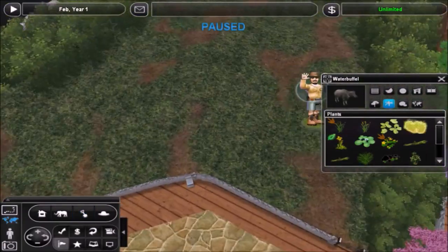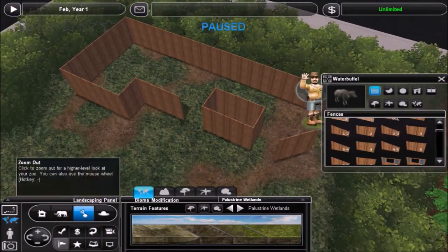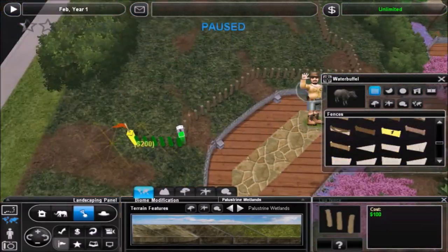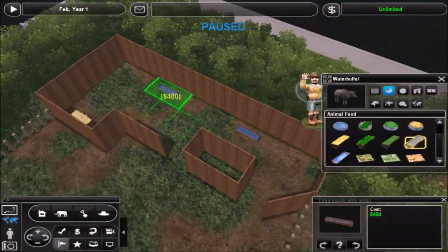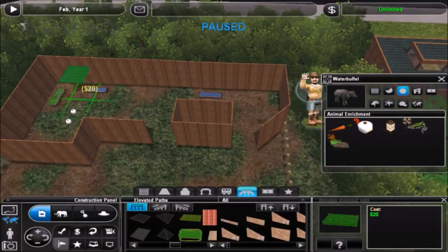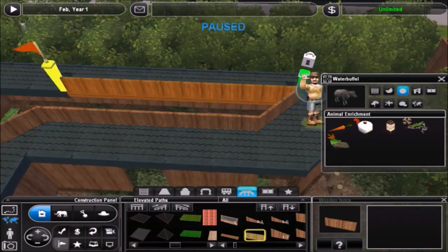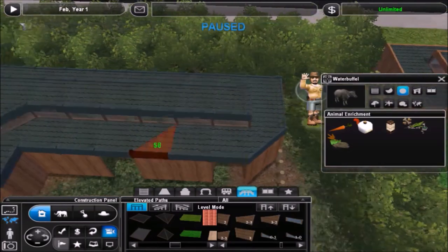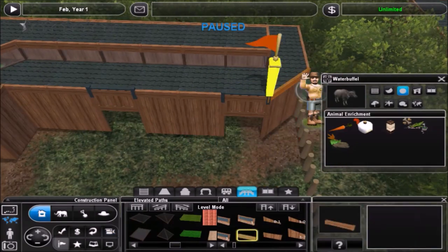Hello everyone and welcome back to Shizu Kesa Gardens. In this episode I'm going to be building a water buffalo exhibit. I'm pretty pleased with the way it turned out — it's something to fill this corner based on the way I wanted the path to wind around up towards the top of the zoo after the restaurant area. It's fairly simple and easy to put in this corner, but I also wanted something that would take up quite a bit of space, and water buffalo do need quite a bit of space for it to look natural.